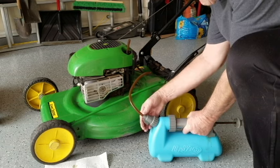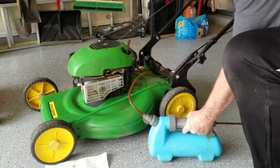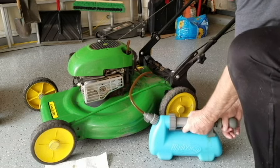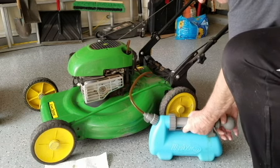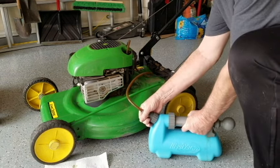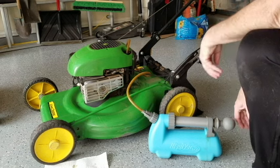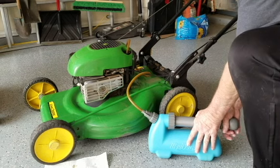Even though some new mowers may not have an oil drain plug, use an oil drain vacuum pump to suck the old oil out of the engine. When you see how black and dirty the old oil is, you'll quickly realize how the fresh new oil will preserve the life of the mower engine.